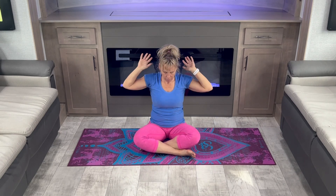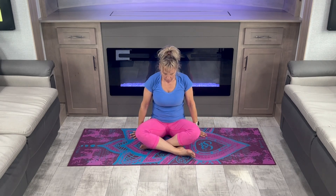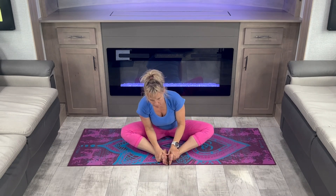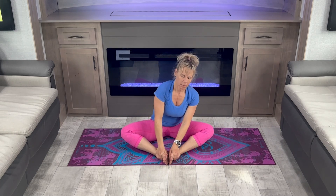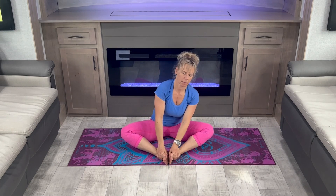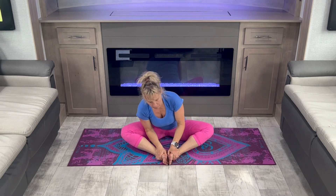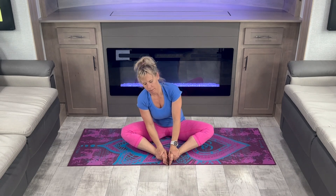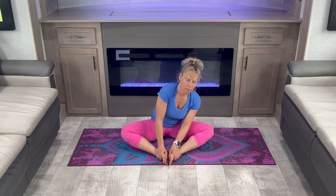Then release. Bring your feet together and do circles. Switch direction.